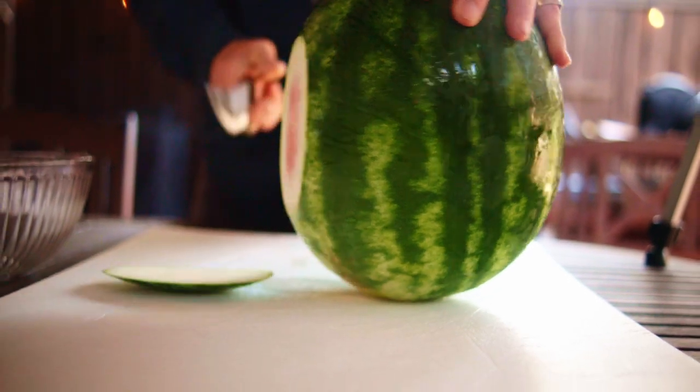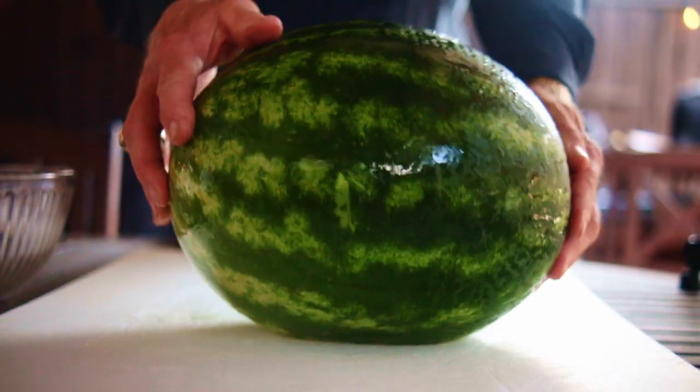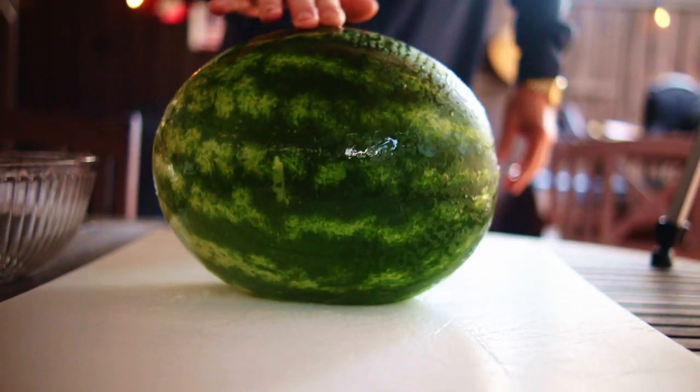Turn the watermelon up on one end and carve off a small slice from the side. This creates a flat spot that will stabilize the melon while you carve it up. Now since it can't roll, it's easy to slice.